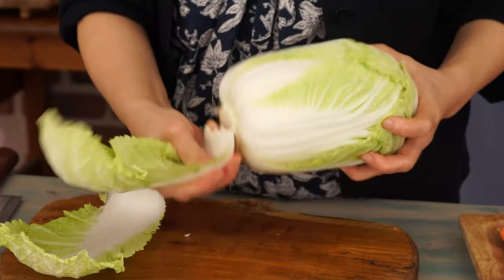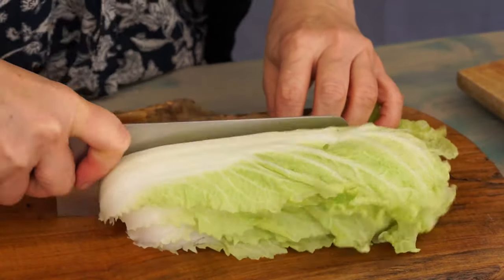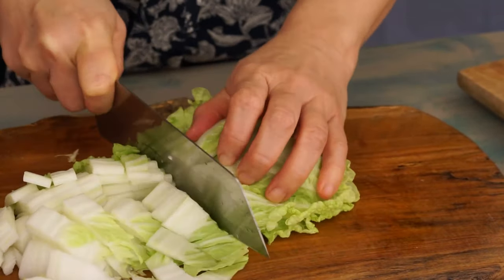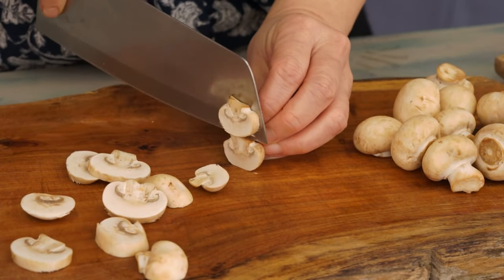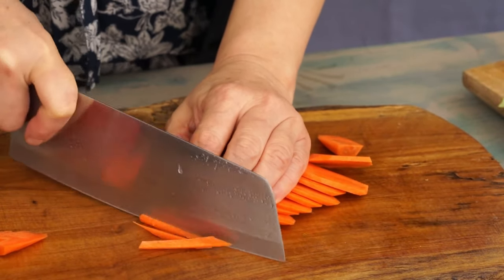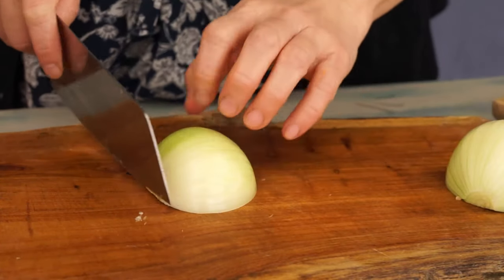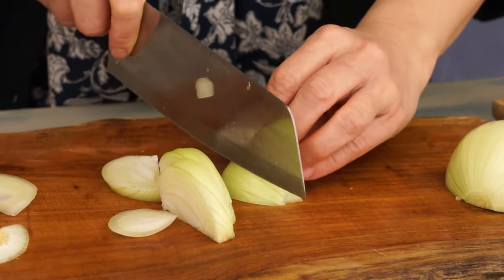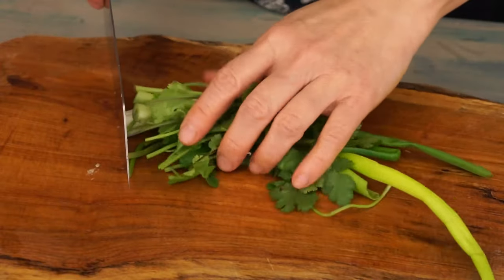Take 250 grams of napa cabbage. It is very tender and its taste is very light. Wash them and cut them into chunks. Also cut 100 grams of mushrooms, 1 carrot in julienne, 1 onion in chunks, 2 spring onions and 10 grams of cilantro in 2 sections.